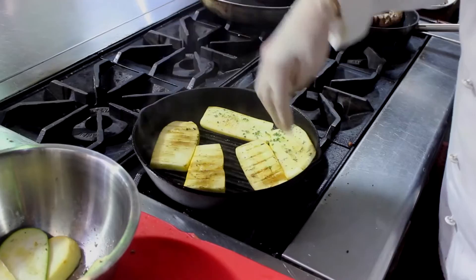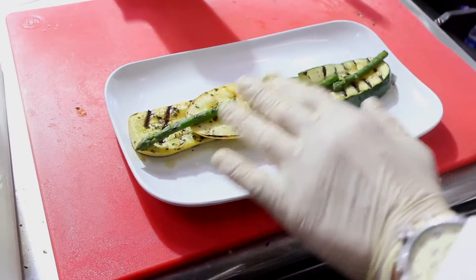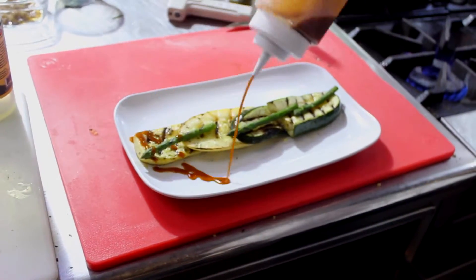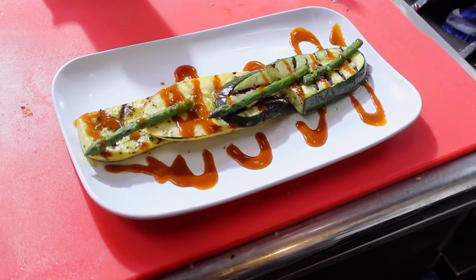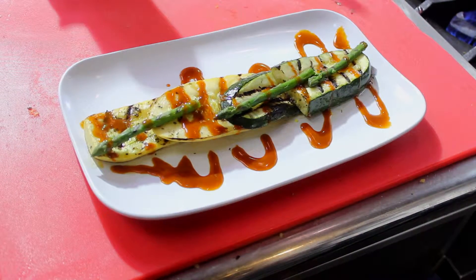As you can see the markings on them, they look very nice, very elegant. Now I have my beautiful plate set and I'm going to drizzle the sauce on top of the vegetables. And voilà — look at this, you have beautiful grilled vegetables, very healthy, in less than 10 minutes. Enjoy and bon appétit.